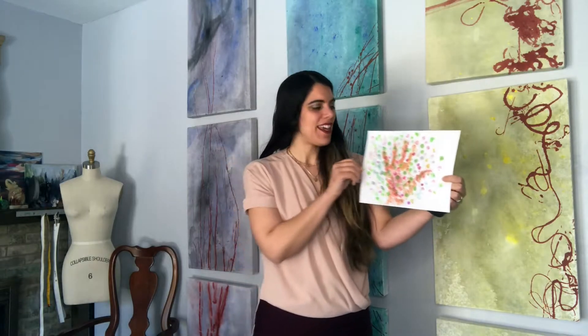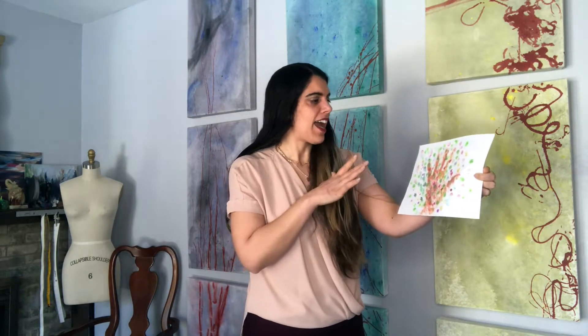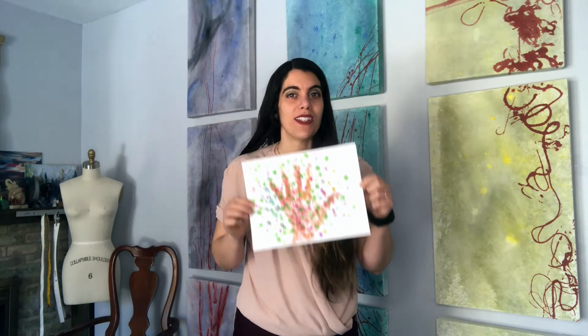And there is our colorful fingerprint tree! I hope you had fun making your hand print fingerprint tree. I think mine came out so beautiful — almost more like a beautiful bush. I could have maybe turned my page the other way, or used an even bigger page and done lots of hands — like a whole family of hands. That could have looked really cool. So use your imagination and your creativity when you're making yours. It doesn't always have to turn out like mine. It's actually better if it doesn't.